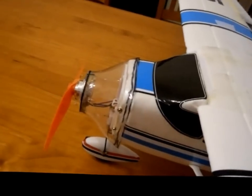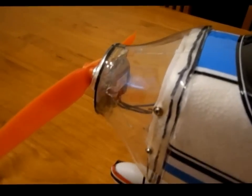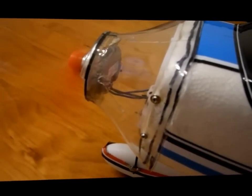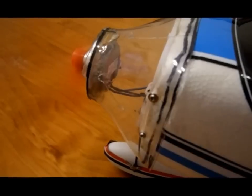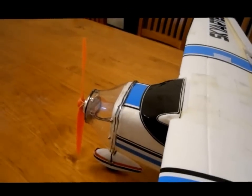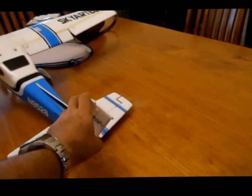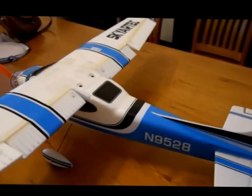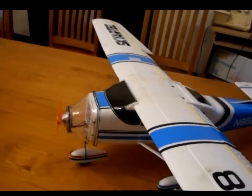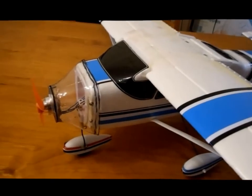I just have a little bit of doubt about the maiden flight because it has got some power, but not as much as before. I'm going to hold the wing back with my finger while I test it. Taxiing will be no problem, but I just wonder how much altitude it's going to get, or whether it will actually stay up at all. We'll find out in the next video.